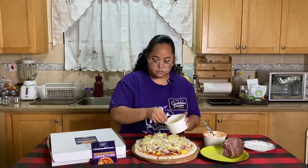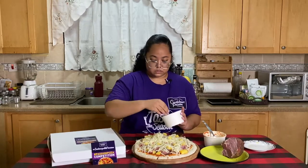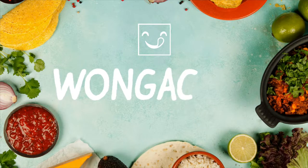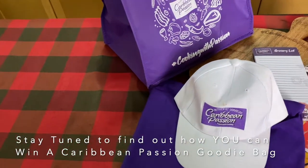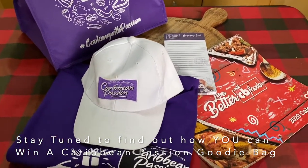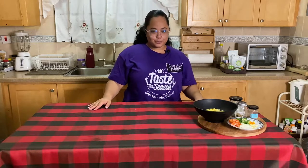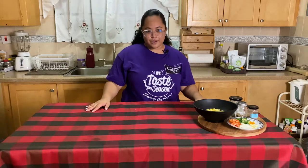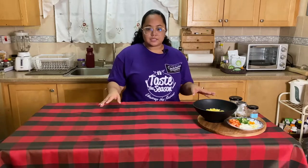Is a pizza ever too cheesy? These are the questions you must ask yourselves. Hi everyone and welcome back to the Wonga Girl YouTube channel. Last week, Caribbean passion challenged me and a few other Jamaican food bloggers to the cooking with passion pizza challenge. Now before we get into that, make sure that you like, subscribe, and share this video with all of your friends.